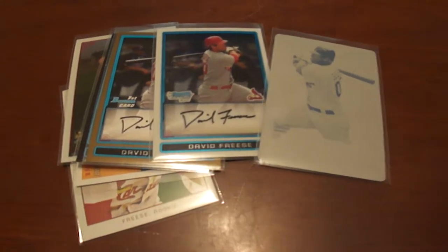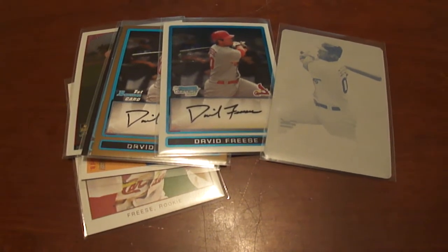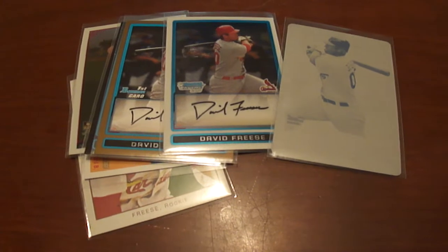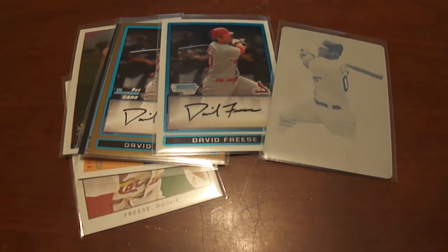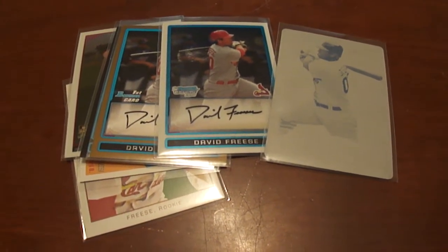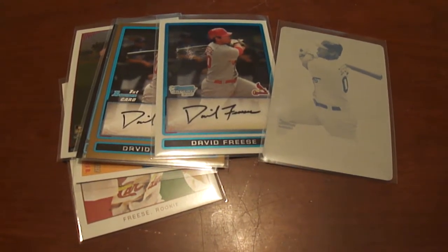Hey guys, welcome to BaseballCardsRule.com. I just wanted to do a quick short mail day here of some David Fries cards that I got in. I kind of collected them beforehand, but then once the World Series came around, I really wanted to get some more of his cards, so I did a trade.